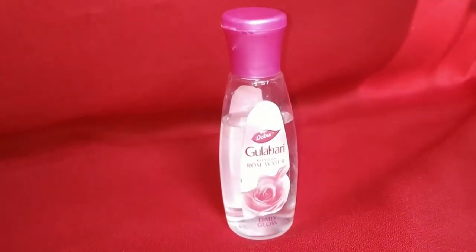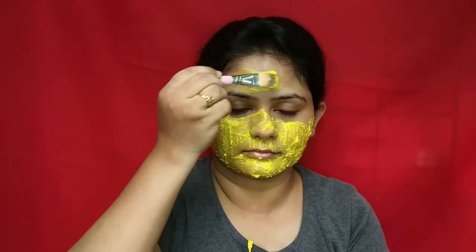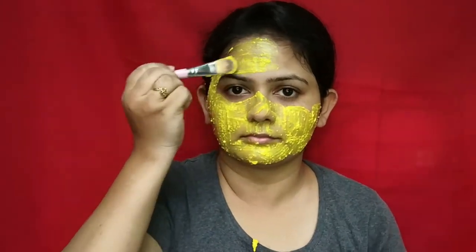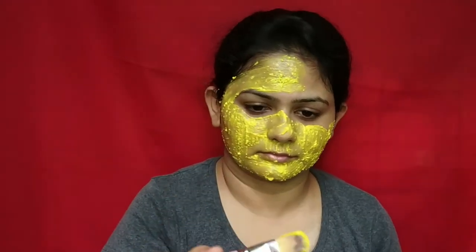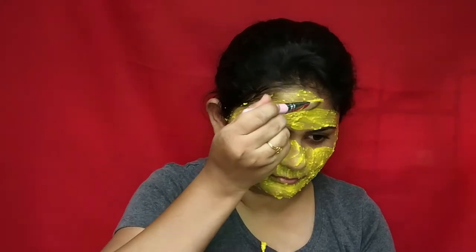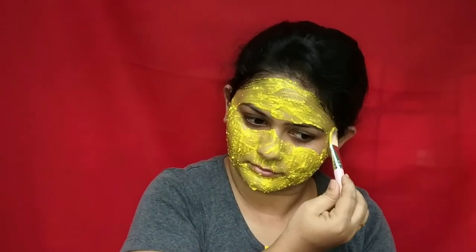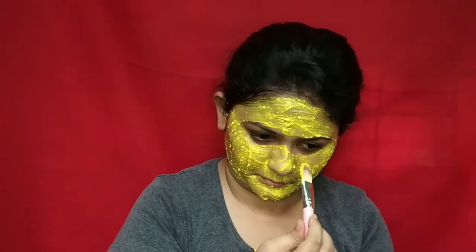Next is rose water. Rose water helps in reducing the redness of irritated skin and also helps get rid of acne. It is a great cleanser and helps in removing oils and dirt accumulated in clogged pores. Applying rose water after a shower or face wash will tighten the skin and reduce redness.